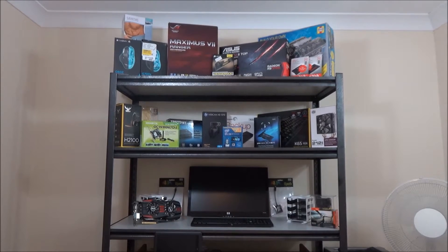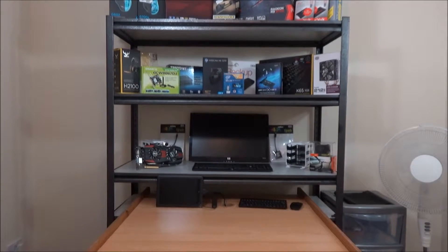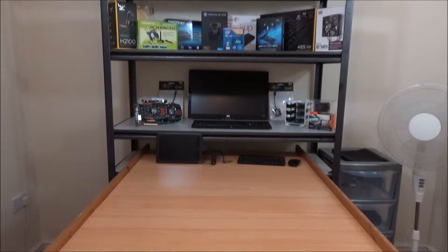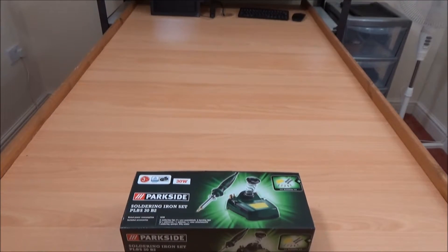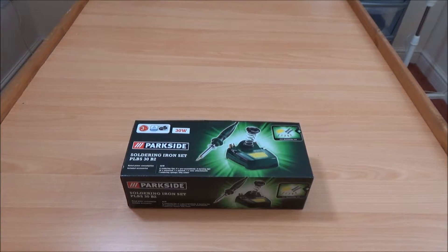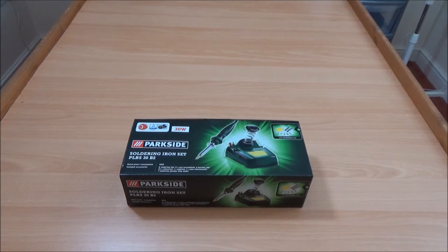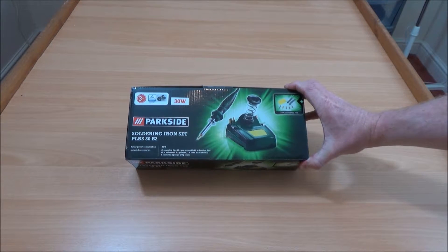Hi, and welcome again to Tech It Out. Those of you who've been following me on Twitter will know that I've been away for a week or so due to the fact I've been undergoing some eye surgery. But I'm back now, and I thought I'd bring you this small video on this, the Parkside soldering set, or soldering station. It's the PL-30B2, and it comes with a few extras included in the box.